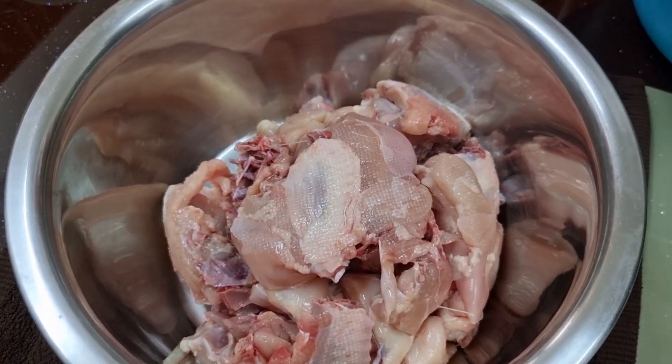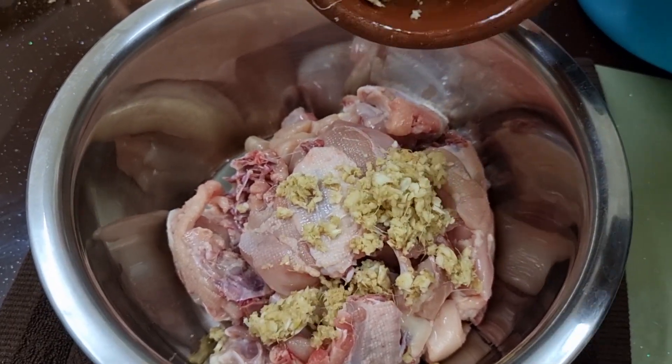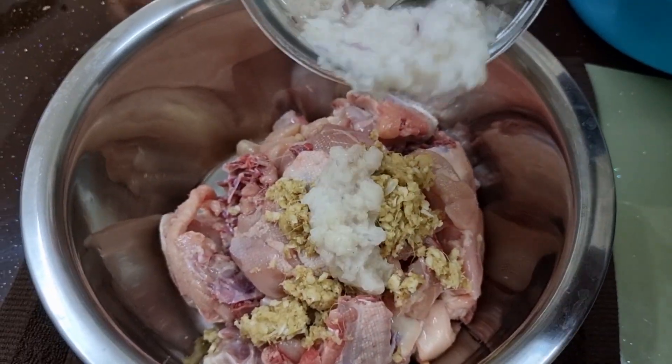I am going to add chicken. I am going to paste it in 1-2 spoons in a medium size.